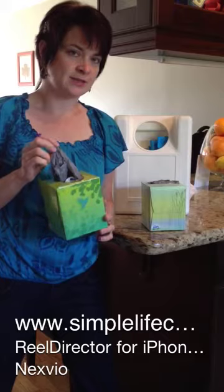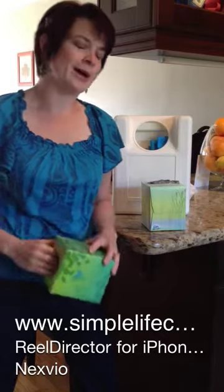If you head on over to our website at www.simplelifecelebrations.com you will see more tips and ways you can actually reuse these bags and not have them go back into the environment. Thanks again. Bye.